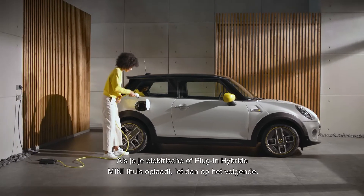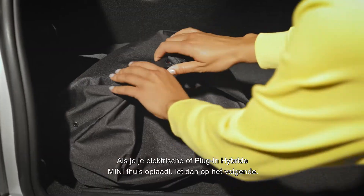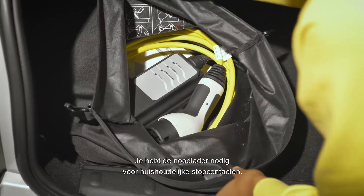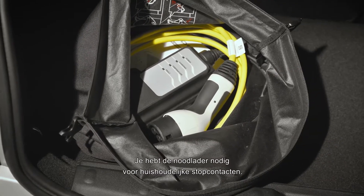Power up! When you charge the battery of your fully electric or plug-in hybrid Mini at home, keep these things in mind. You've got your home charging cable, the one for domestic sockets.